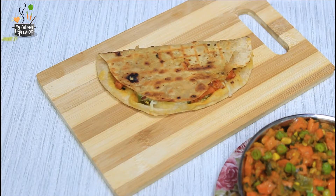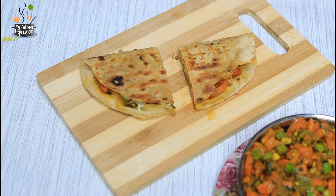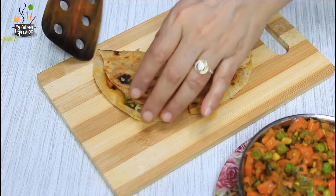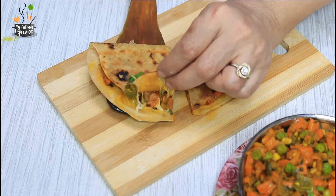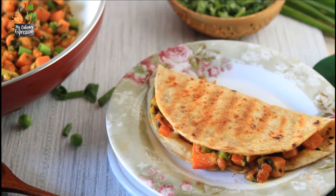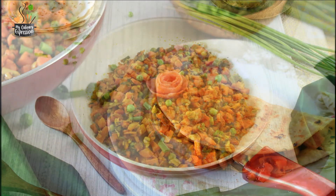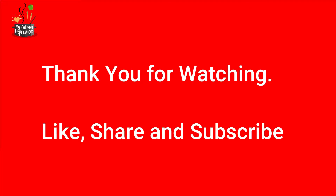Voila — this is what I call two-in-one! We have a carrot fenugreek vegetable and also a quesadilla. Tempting, isn't it? A wholesome, nutritive meal is ready for the family. Do try it out and let me know your feedback. I hope you enjoyed this video — thank you for watching, and do not forget to like, share and subscribe. Soon I'll be back with another recipe — till then, goodbye!